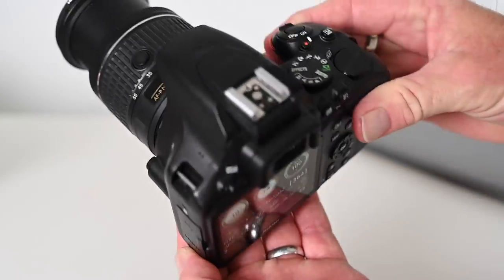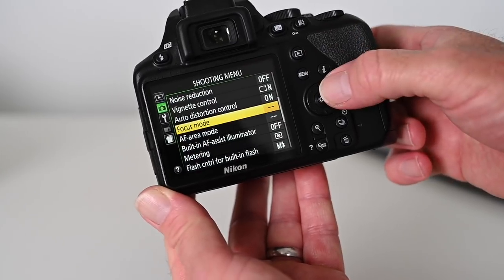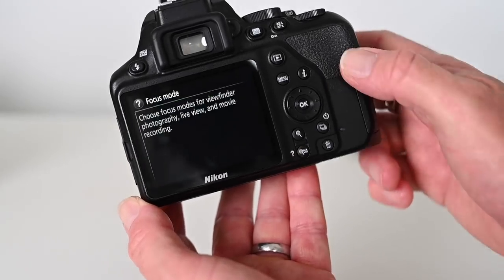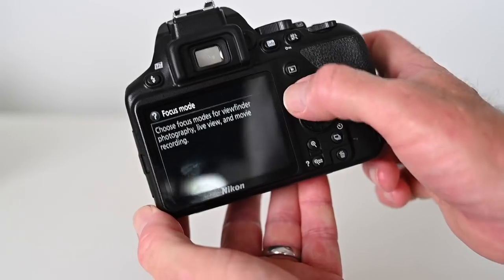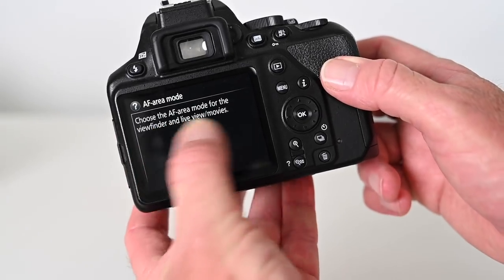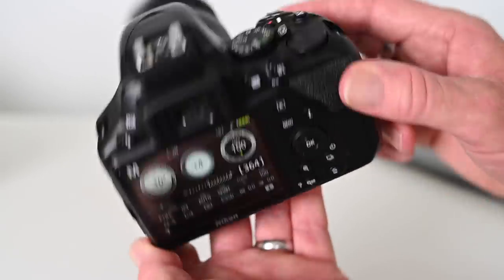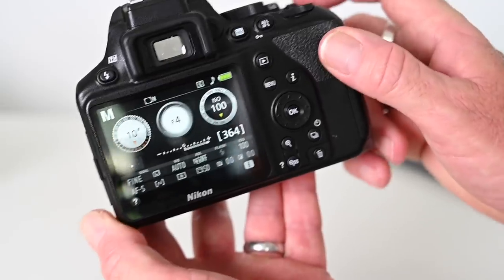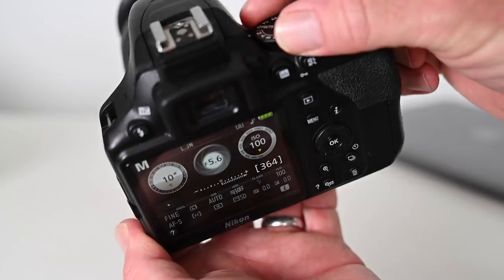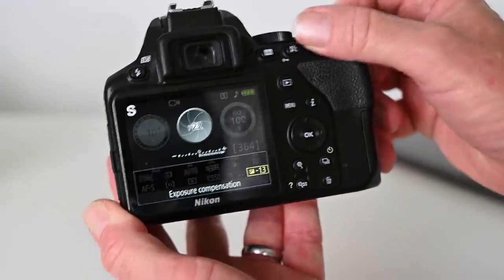Another cool feature on Nikon cameras — this is a D3500 — is the camera's built-in manual. If you press menu, select an option such as focus mode, and you're not sure what it means, press the button with the question mark next to it and it will explain what it means. You can do this for any option, like focus area mode. Plus if you're in manual modes you can use the plus-minus button on top: hold it down and turn the dial to change the aperture. In program or priority modes, holding the button and turning the dial will change your exposure compensation.